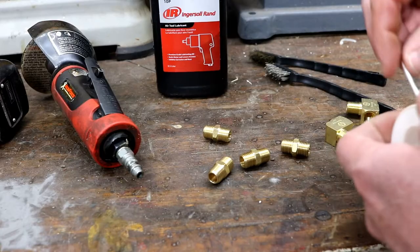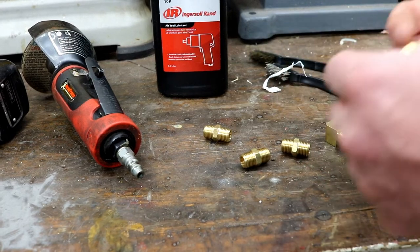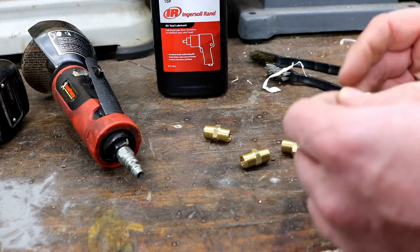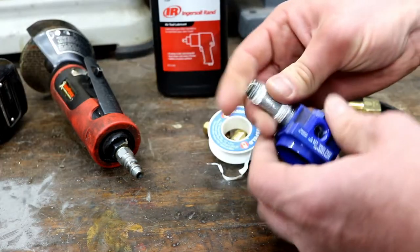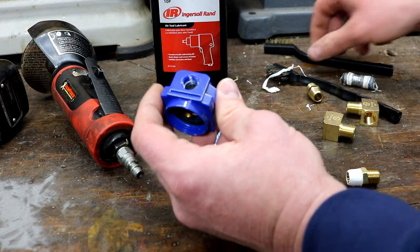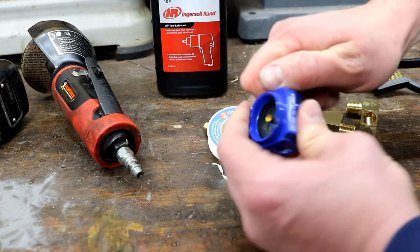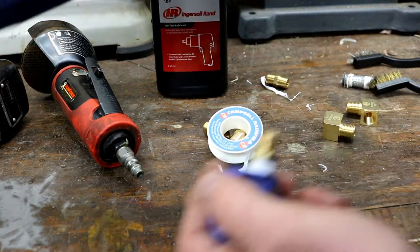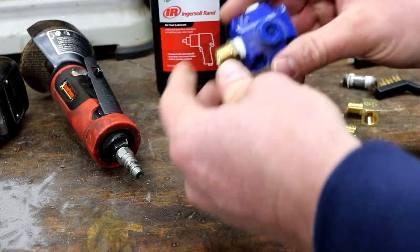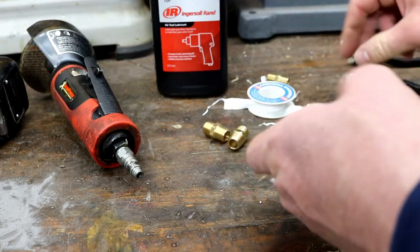Clean them up real nice. For Teflon tape, wind to the right — if you wind the opposite way, when it turns it wants to unpeel the tape. So you want the tape ending in the direction it's turning. You can see that old tape I was talking about, so I'll get in there and clean that up.